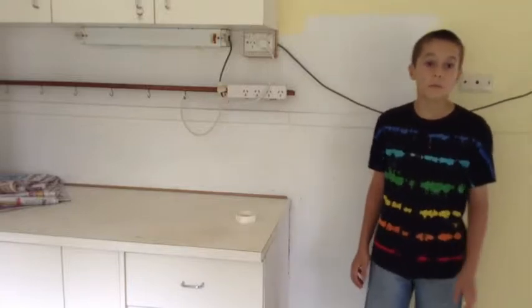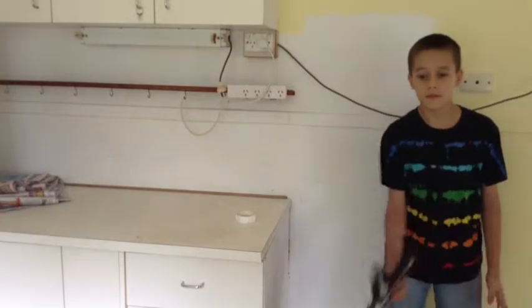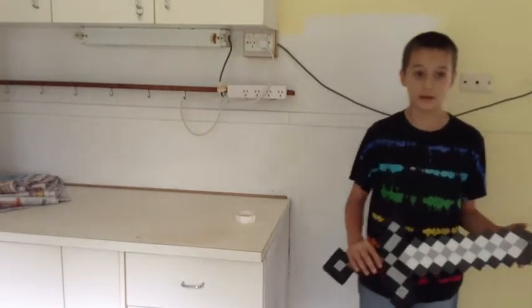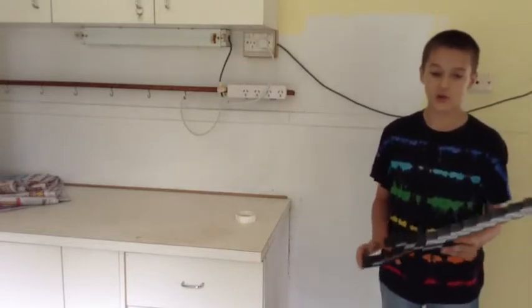Hi guys, today I will be showing you my new Minecraft iron sword. This is really cool. It looks exactly like the one in Minecraft. And it's made out of rubber. It's just so awesome.